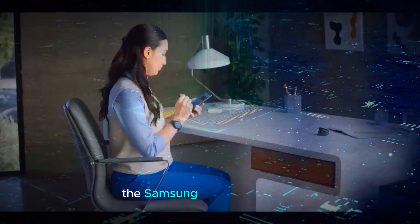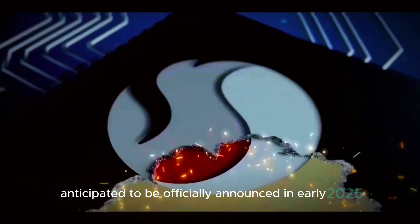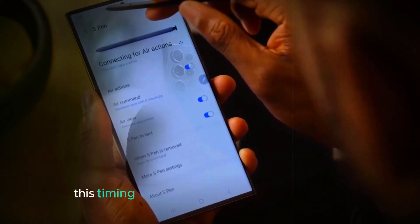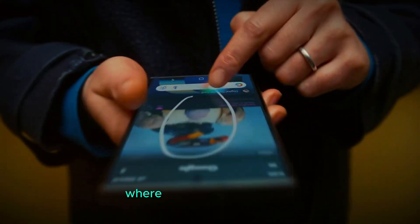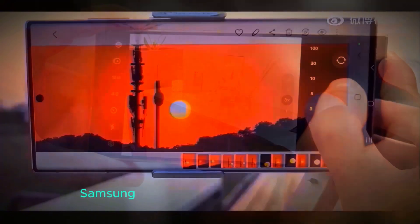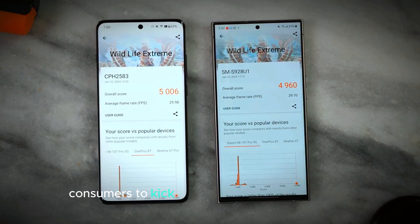Release date. The Samsung Galaxy S25 Ultra is anticipated to be officially announced in early 2025, likely around January or February. This timing fits well with Samsung's established release pattern for its Galaxy S series, where major announcements typically occur at the beginning of the year. Historically, Samsung has introduced its flagship devices at this time, allowing consumers to kick off the year with cutting-edge technology and features.